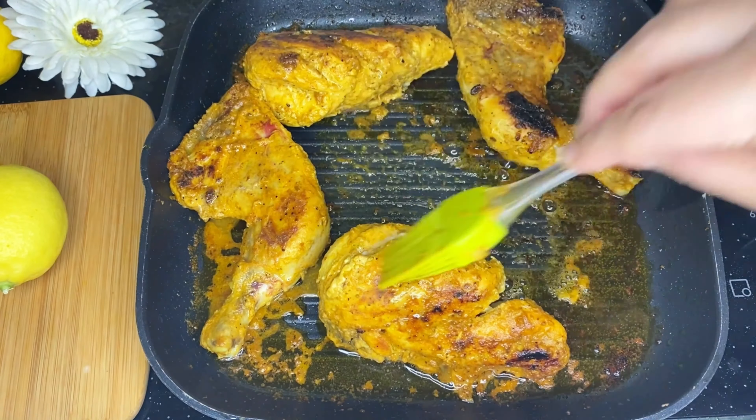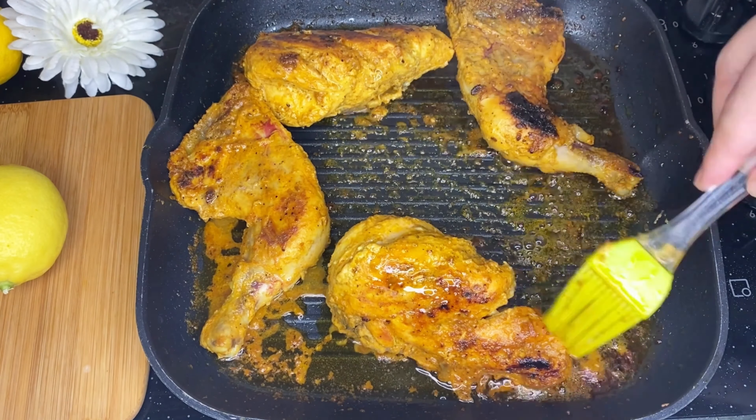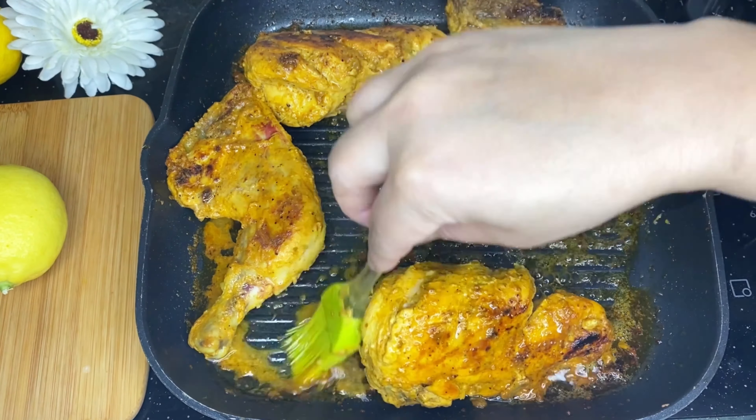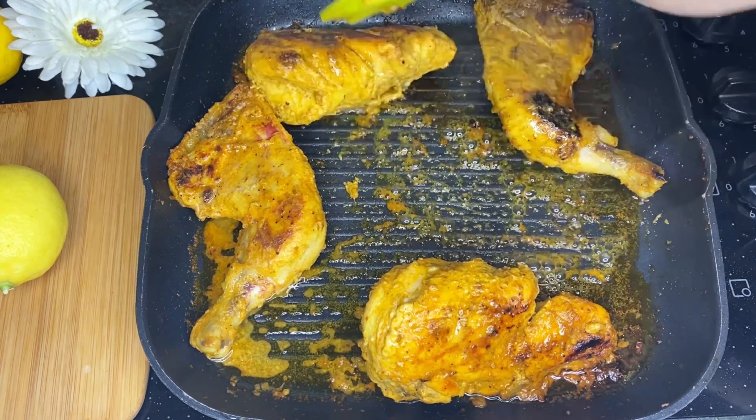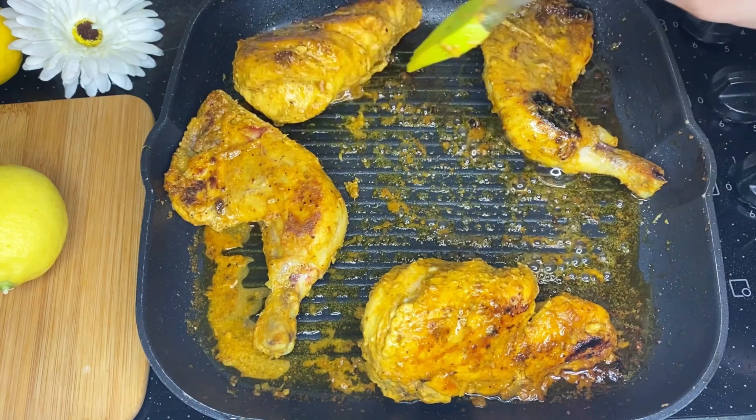Let's cook with some smoke to add flavor. You should keep this as an option — it will give a smoky barbecue flavor.